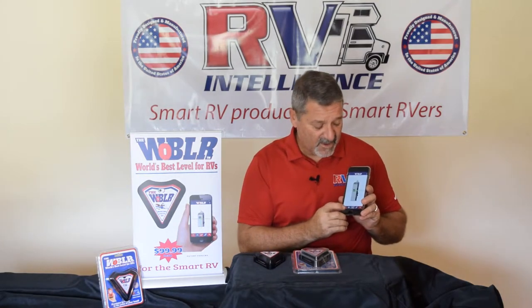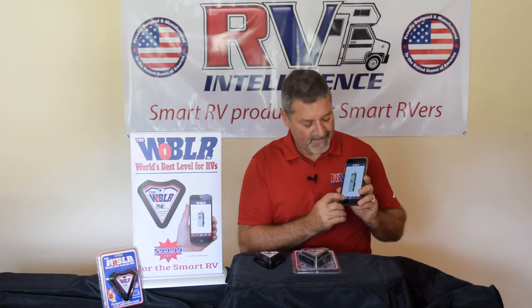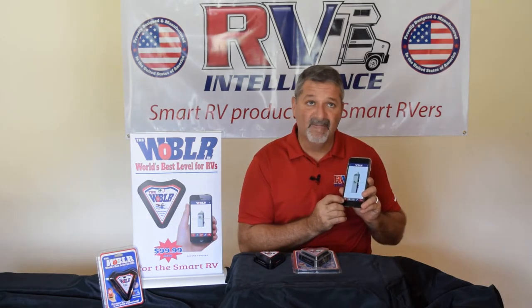The home function can be turned on and off at any time. With the blue background, you know that the home position has been stored. Anytime you want to clear it, just put your finger on it and hold it for a few seconds and it'll ask you to clear. When it's gray again, that home function is cleared.